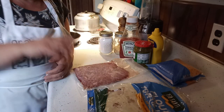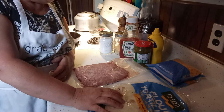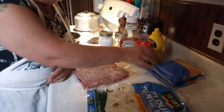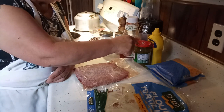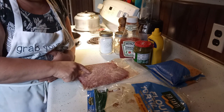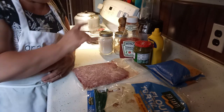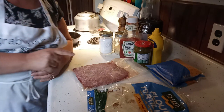These cheeseburger burritos are very easy. We're just gonna use some burrito wraps, some tortilla wraps, and cheese. For our burger mixture we've got sweet relish, mustard, and ketchup. For the burger we've got a pound of burger — I'm not gonna make a whole lot of them — and we've got some seasoning that's gonna go in the burger.